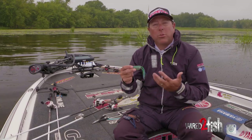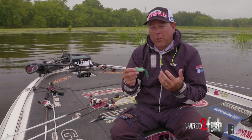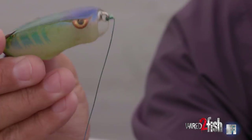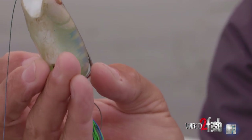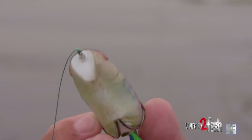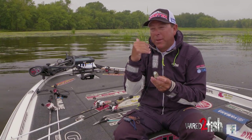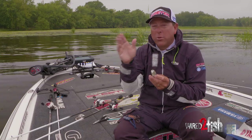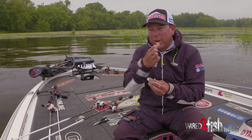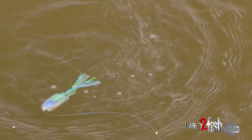The Spit'n Shad carries a 4/0 hook and it's a bigger bait than our regular Popping Frog and any of our other ones in our lineup. The cool thing about it is the cup, but it also has a release on the bottom — as you can see — which allows it to spit like a popper, like high-end Japanese baits such as the Michaels or Rico, where it spits a lot of water.